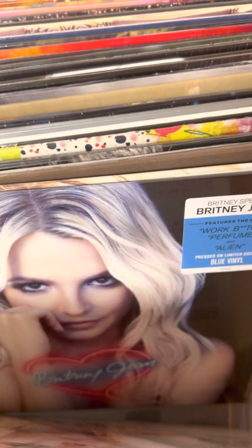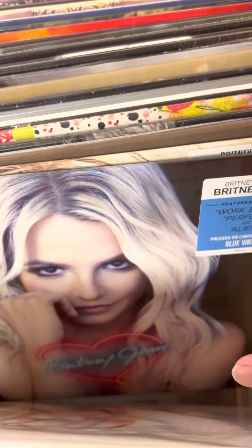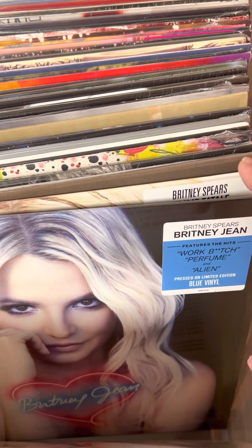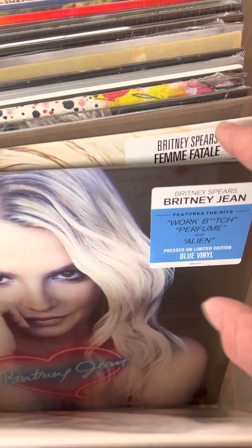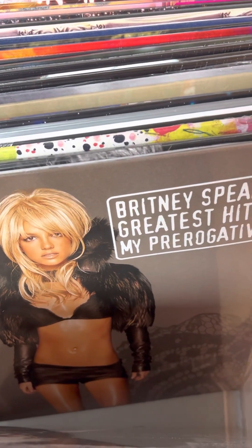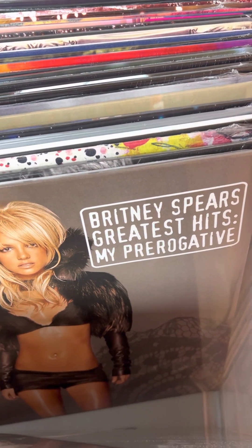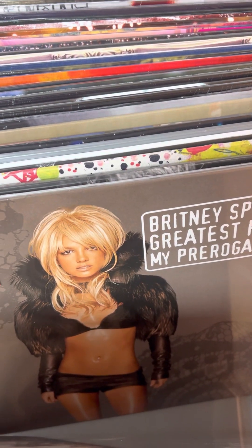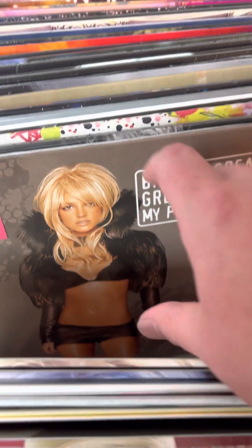Unfortunately all of these Britney titles came in with creases in the sleeve. You will notice when you go to get these it says 'bump crease' next to it — that means the sleeve has some sort of a bump or crease in it. They're always at a discount if you see that tag. Full disclosure: every single copy of these three titles did come in with sleeve creases this go around. I did have someone ask if I could get any of the other six titles we're already sold out of — I can, but there's almost none left.